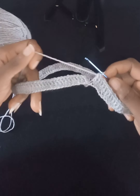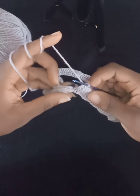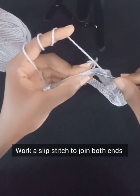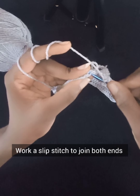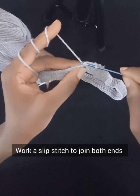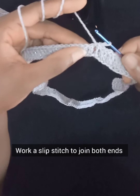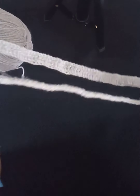I've worked my way around and reached the end of the chain. Now I'll be attaching both ends together. I'll work a slip stitch by putting my hook through the chain three we started with — that very first chain three. I like putting my hook through both loops. Grab yarn and pull through gently, then pull through the loop. That's how you work your slip stitch into both loops, and that brings us to the end of Row 1.